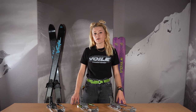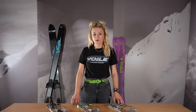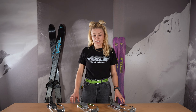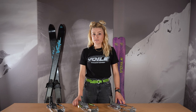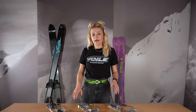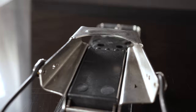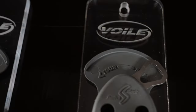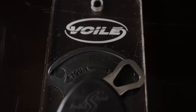Howdy folks, this is Haley over at Volee Manufacturing. Today we're gonna run through the Volee Switchback telemark binding and the different options we have. First, let's start with what's the same across these three options: they're all gonna have a stainless steel toe cage, a hardwire heel assembly, a touring mode in the front, and dual height climbing wires in the heel.